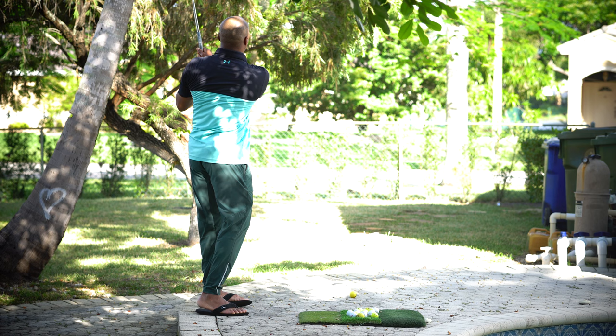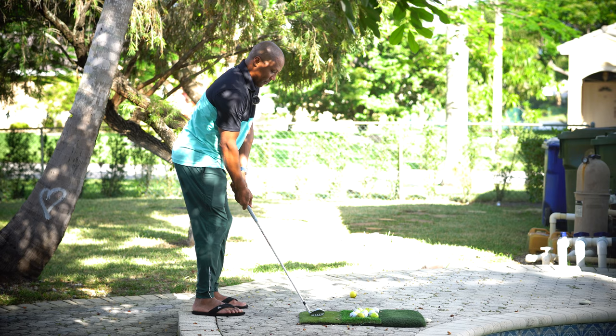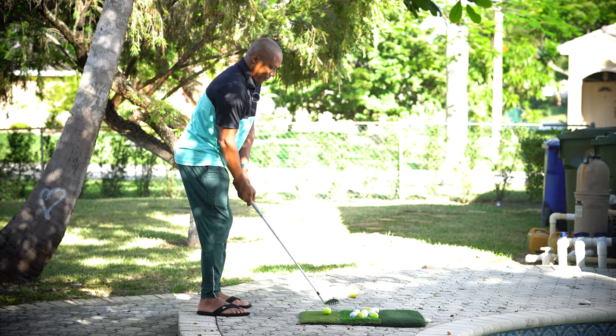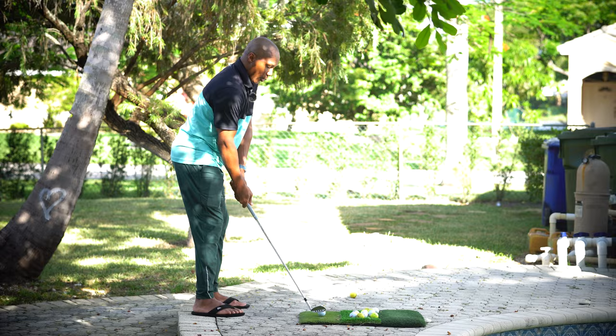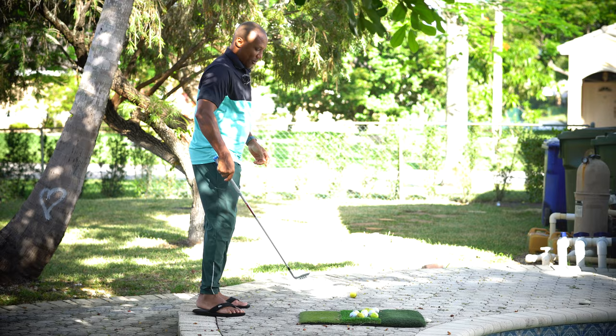If I don't do an early wrist cock, here's what's going to happen. If I try to putt the ball without an early wrist cock, I chop the ball. If I don't do an early wrist cock but I keep my head down and putt the ball, I still hit it relatively clean but it loses distance. And if I putt the ball but lift my head because I want to see where it's going, I hit the middle of the ball and the ball goes skipping across the green.